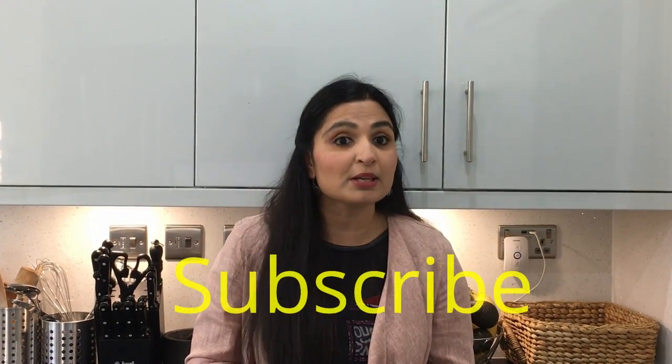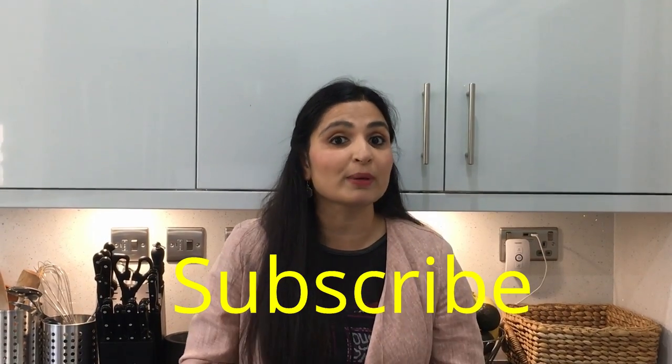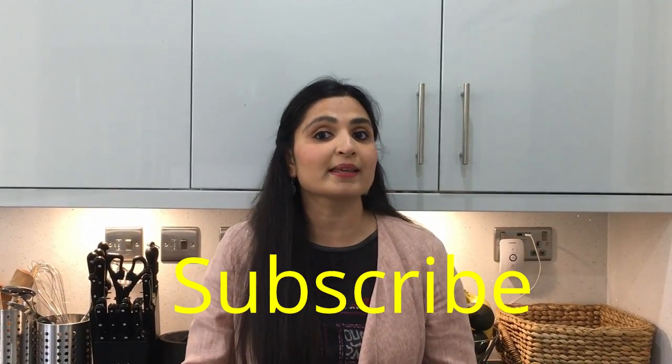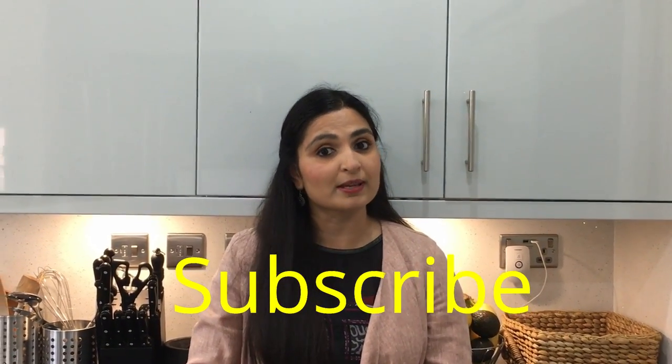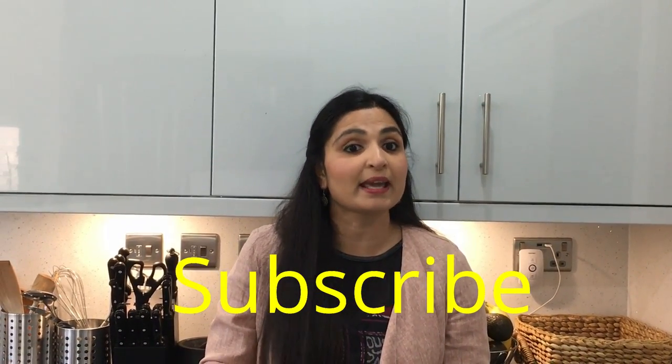Before we start making the lipstick, please subscribe to my channel so that I'll know you like the content I create. Also press the bell icon — it's very important so that you'll be the first to get notified whenever I post skincare and hair care videos.